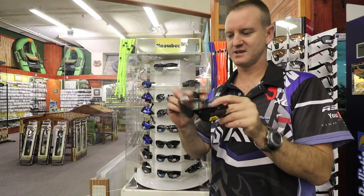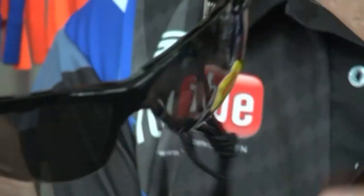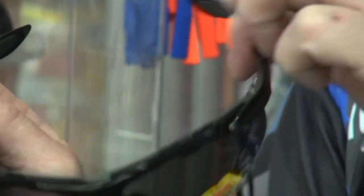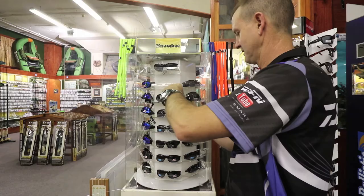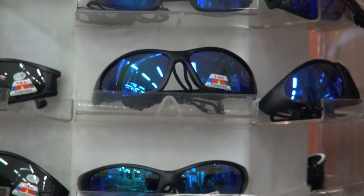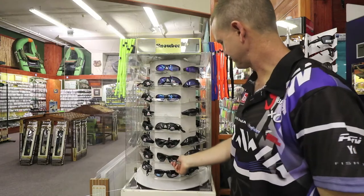For our cyclists we have got the thin racing version with no frame at the actual bottom part of it. They all come standard with a lanyard, just to let you know as well, and that's pretty much the range that we've got at the moment.